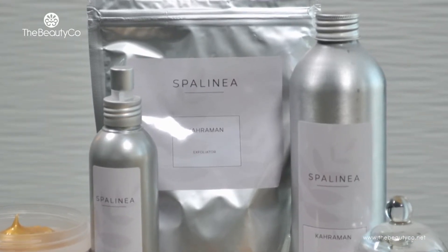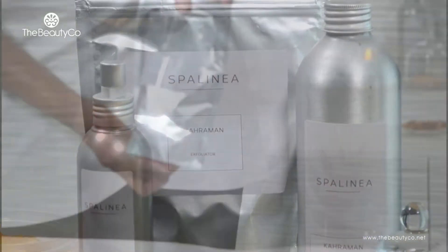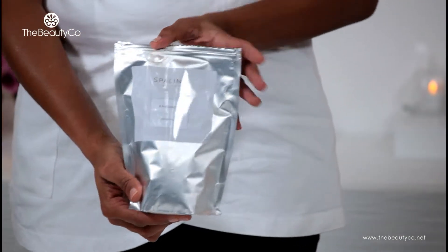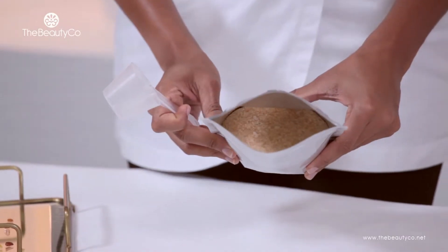The Kahraman line consists of four main products. The exfoliator salts come in a format of 500 grams and they are a mix of dead sea salts and amber powder.